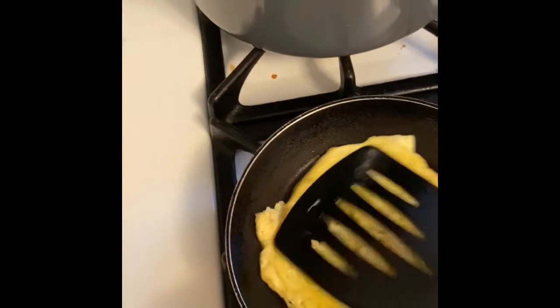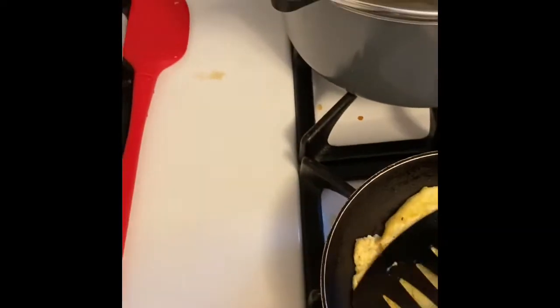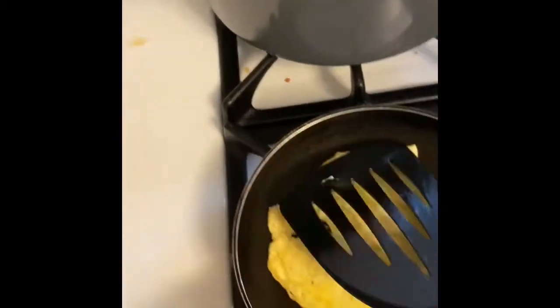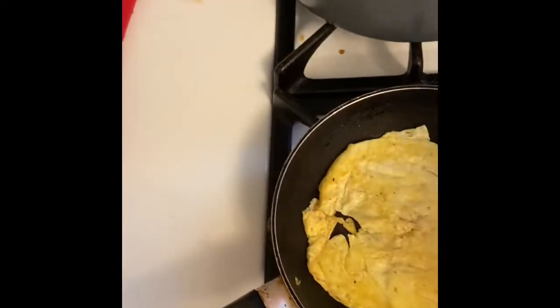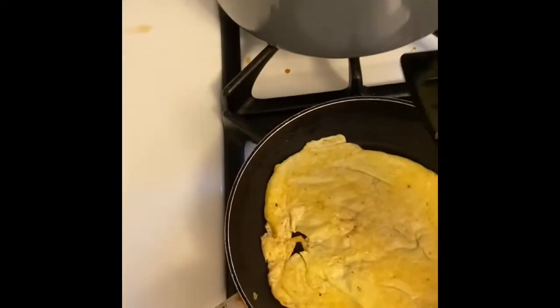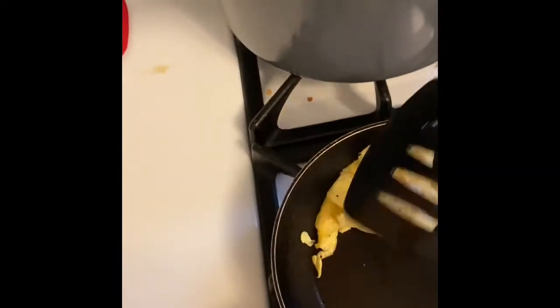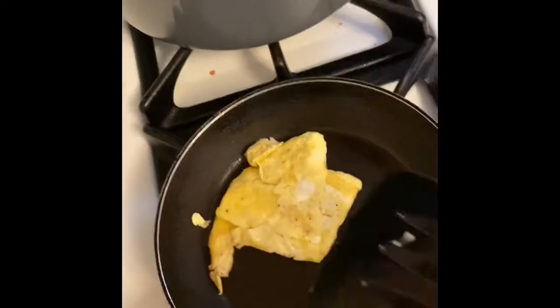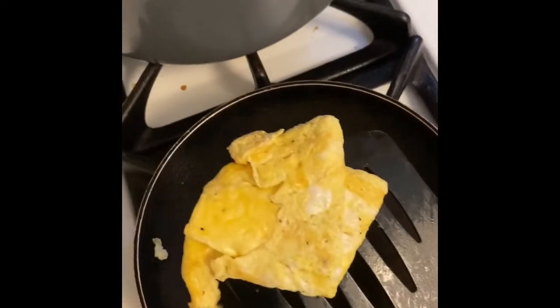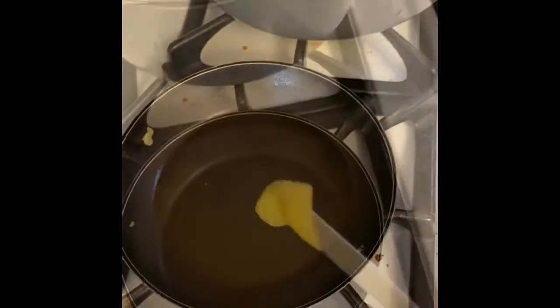If you have cheese you can add a slice on top of your patty. I don't have any cheese today, but normally I would put cheese on this. I'm gonna fold the egg in half, then fold it one more time — that's my egg — and I'm just gonna lay it on top of my sausage. Then we'll wipe out our pan and cook the pancakes.